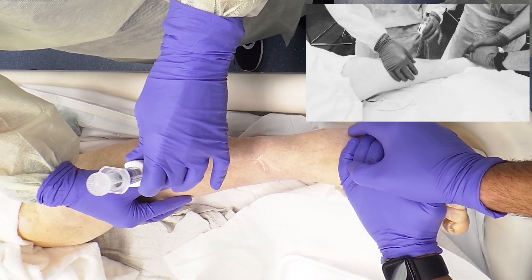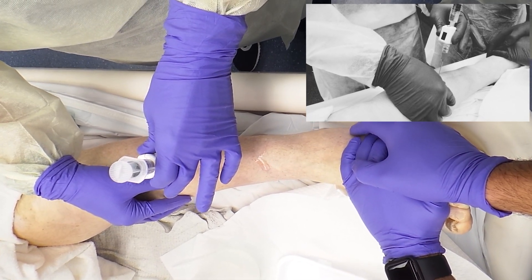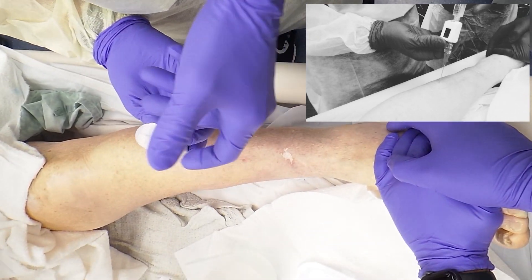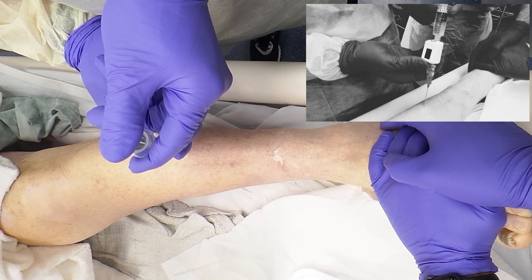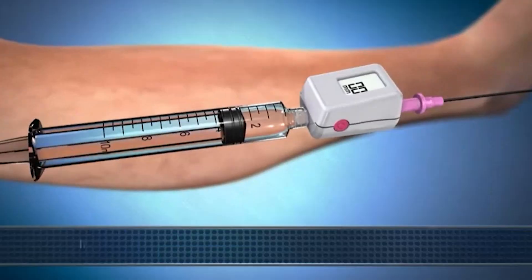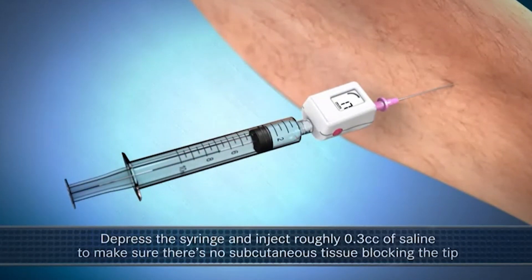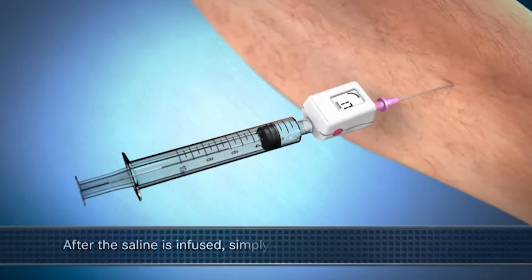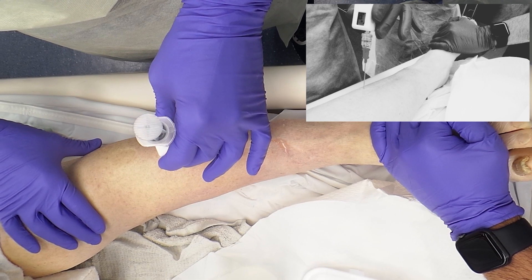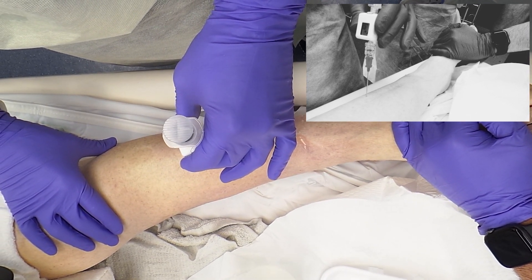You're going to insert the needle in a perpendicular fashion, advancing one to two centimeters. Centurion advises to push just a little bit of fluid through the syringe to make sure that nothing is blocking the bore of the needle. Compartment pressures above 30 are definitely abnormal and would indicate a compartment syndrome.